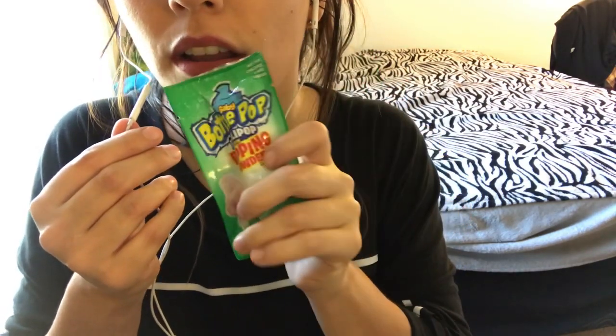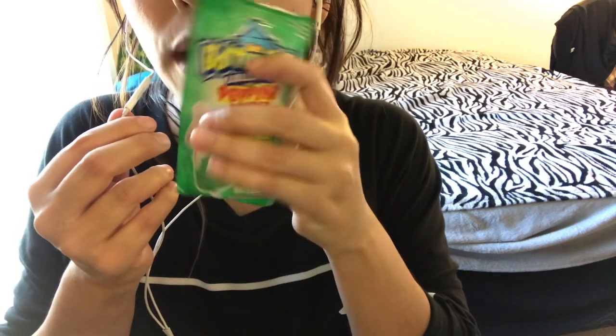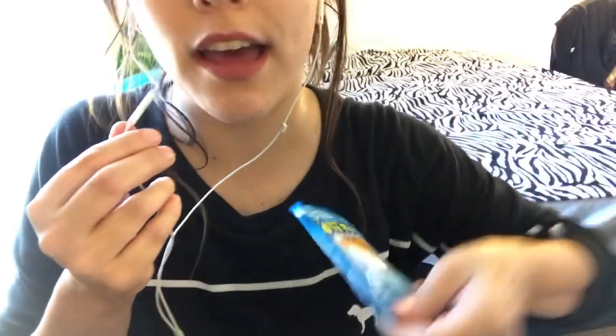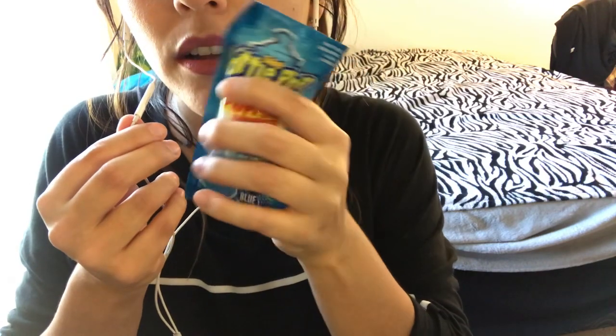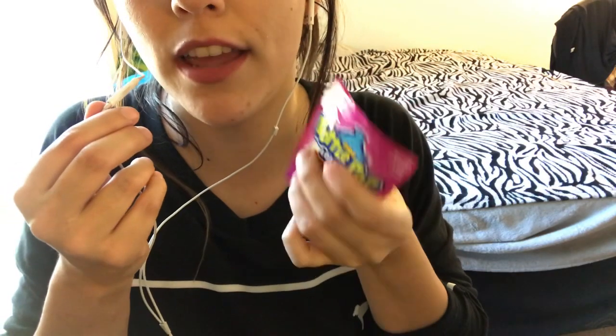There's the green one, which is Watermelon. And then the next color that I have is my favorite, which is Blue Raspberry. There's a lot of blue ones and a green one. There's only one Strawberry. Those are the three colors I'm going to try today for you guys.